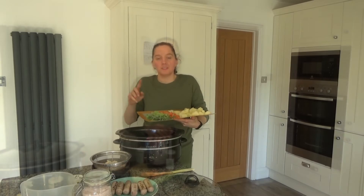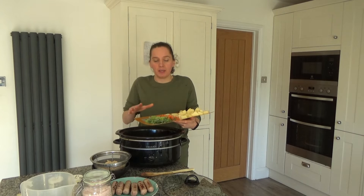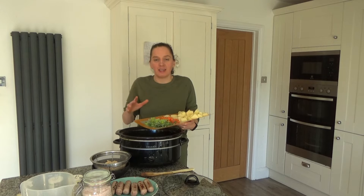Just to let you know that I'm making this dish as if it serves three people. In the original recipe it serves four, but I'm only making this for my son, myself and my husband today.